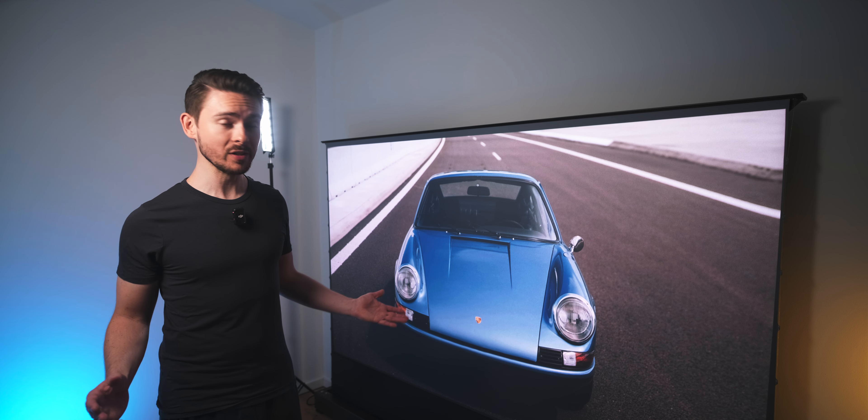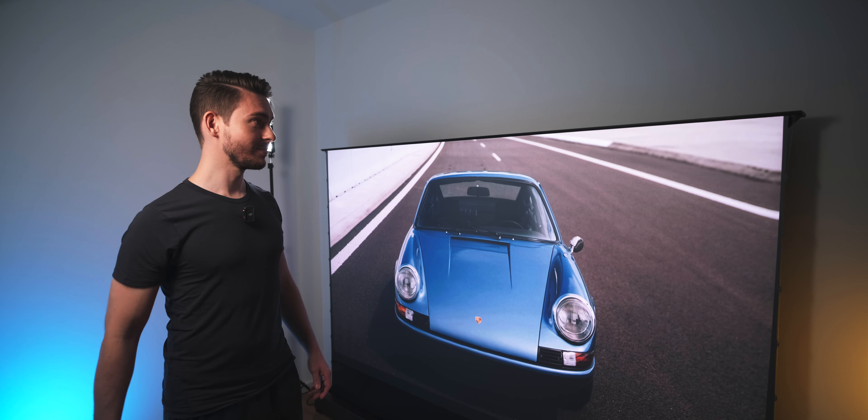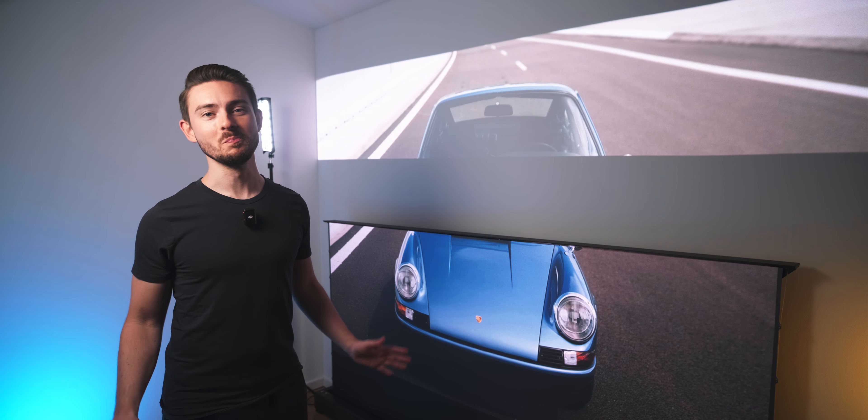And these retractable screens are also pretty cool — can't really do that with a TV. Anyway, thanks for watching.